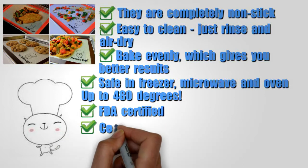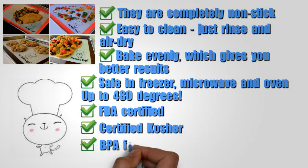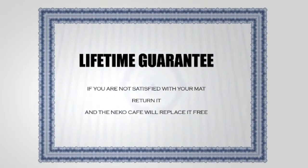FDA certified, certified kosher, and BPA free. We offer a lifetime guarantee. If you are not satisfied with your mat, return it, and the Necco Cafe will replace it for free.